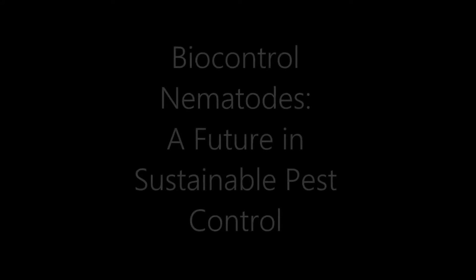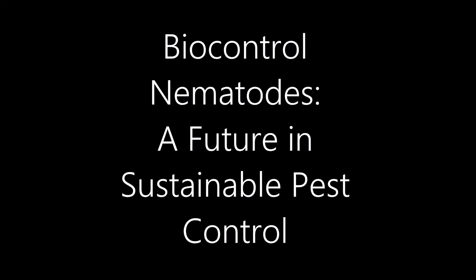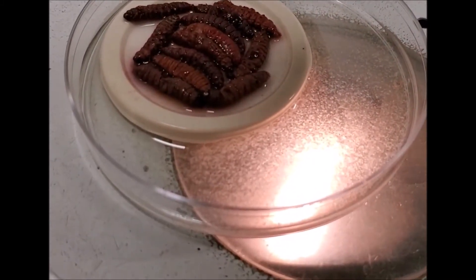We are going to talk about entomopathogenic nematodes, or biocontrol nematodes. They are obligate insect parasites, naturally occurring in the soil, that attack most soil insects. When we bring them into agriculture, however, the species present locally may not be matched to our agricultural pests. So what we have done is found the species that works best in New York conditions and New York agriculture — and that's what we rear and release.